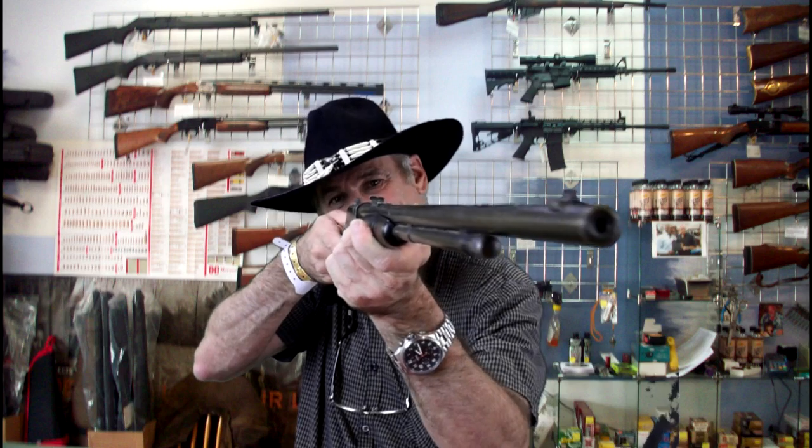Hi, this is Alan with Alan's Firearms and Guns Plus More, and today I have a kind of iconic gun here. This is the Winchester 62, which is a gallery gun.